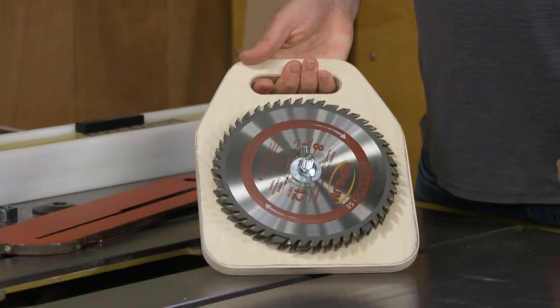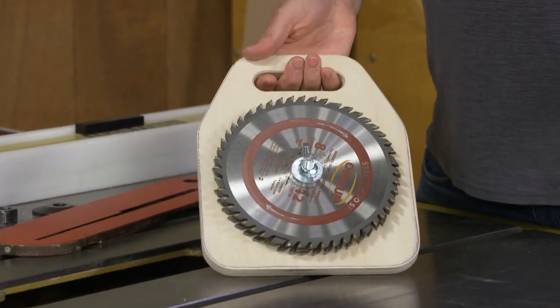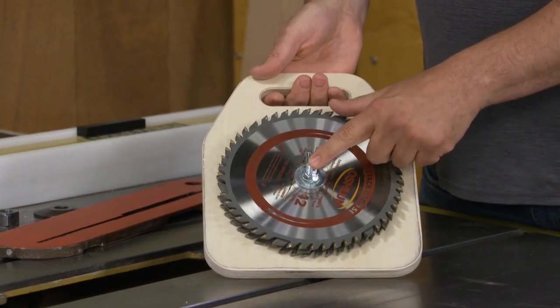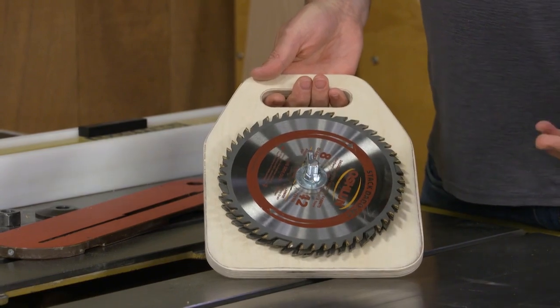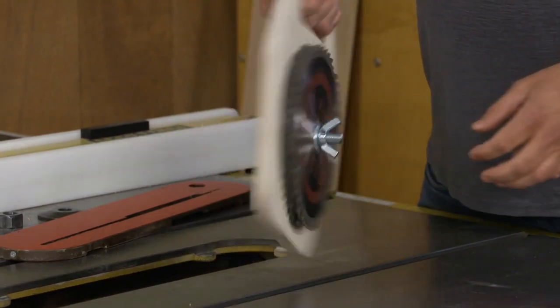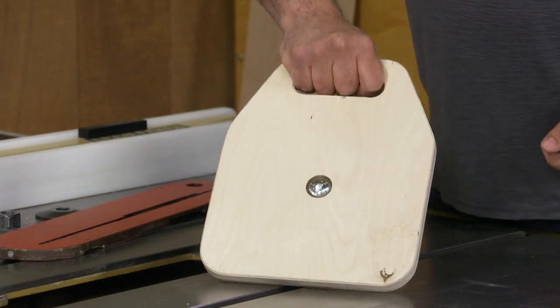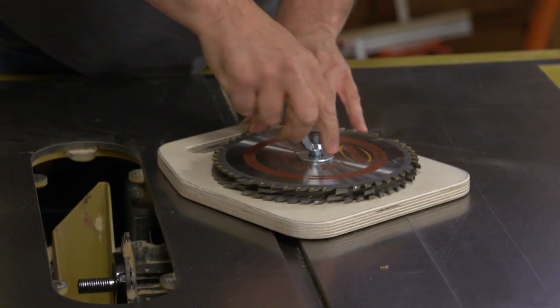I found a carriage bolt in my coffee can of hardware that I could use, held on with a wing nut. The one problem was that this carriage bolt would fall out any time I loosened it up. So I recessed it in the back and added a little epoxy to hold it in place, and it holds up pretty nicely now.